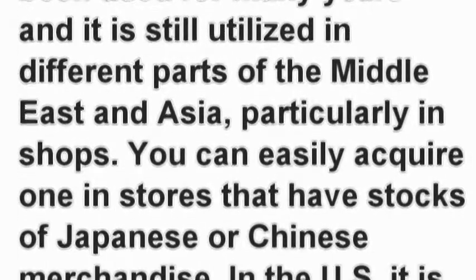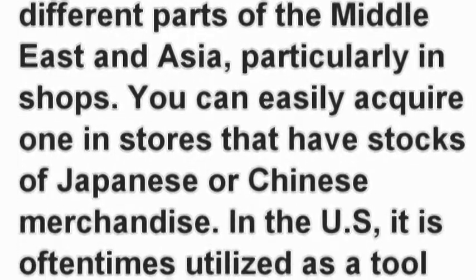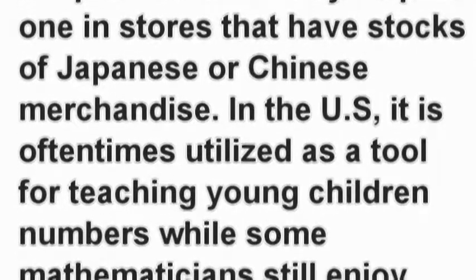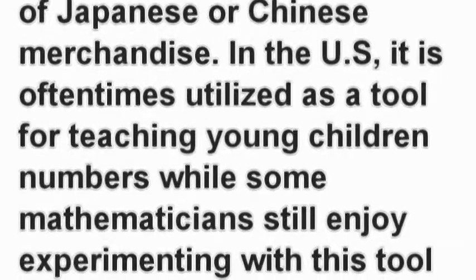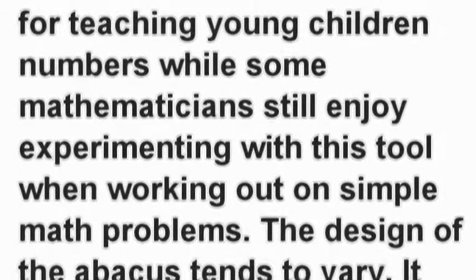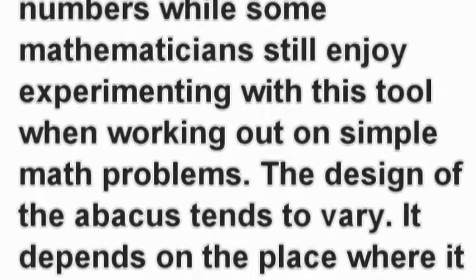You can easily acquire one in stores that have stocks of Japanese or Chinese merchandise. In the US, it is often times utilized as a tool for teaching young children numbers, while some mathematicians still enjoy experimenting with this tool when working out on simple math problems.